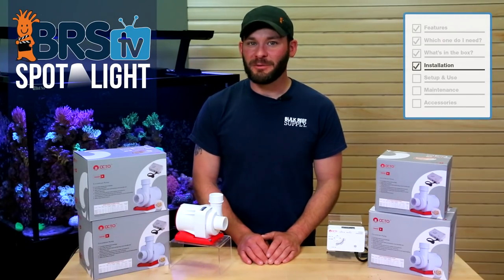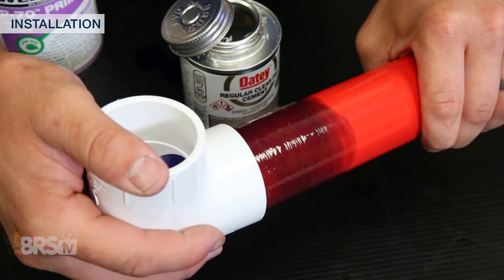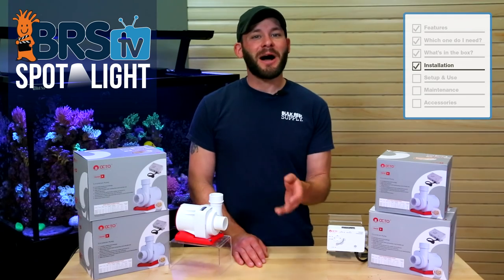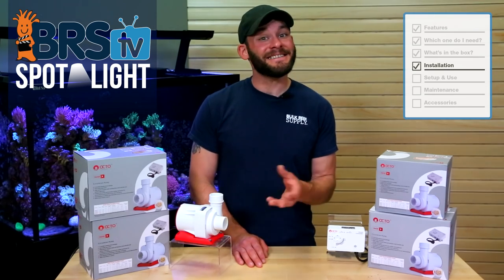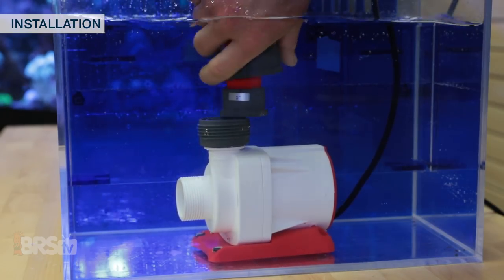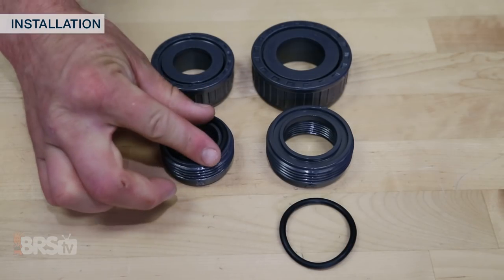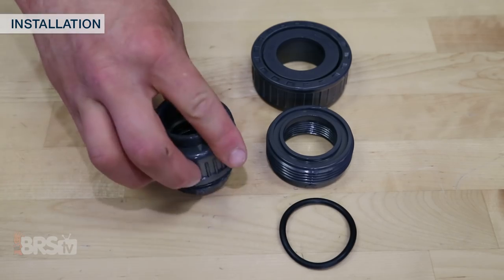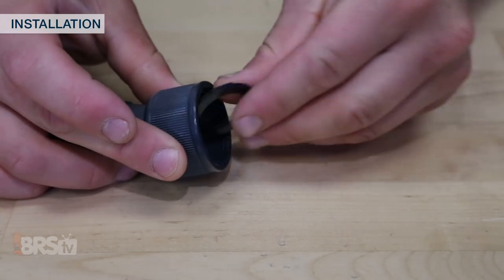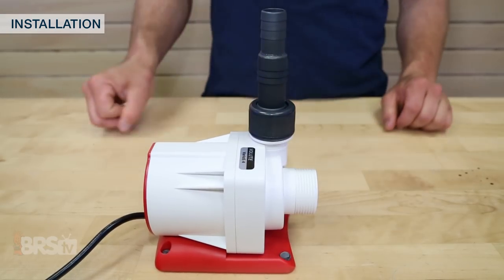Physical installation of the Reef Octopus Varios pump should only take a few minutes to mount the controller, plumb the pump to your system with PVC or soft plumbing, and turn it on. If you opt to hard plumb the pump to your tank, it's easiest to utilize the included unions, which can make it very quick to remove later for things like pump maintenance. Whether hard plumbing internally or externally, you will want to install the included O-rings into the unions to create a leak free seal. If you choose the soft plumbing option, there's also a flat rubber gasket included that you'll want to install between the barb fitting and the pump output, then secure it with the collar.